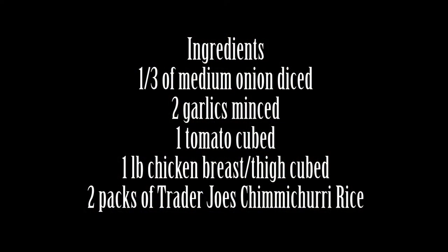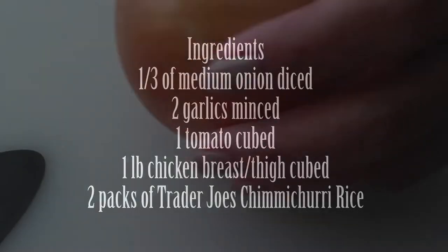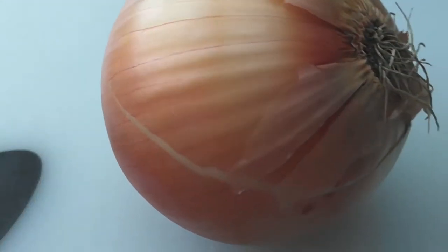Pretty much everything you need is inside the package itself, so we're just going to add a few more things to make this a full rounded meal. I am adding a little bit more veggies than what comes in the package because I feel like it just gives more flavor.